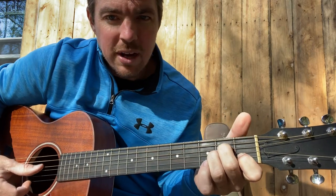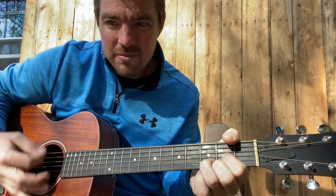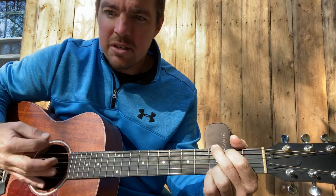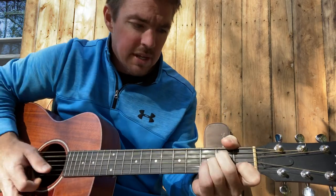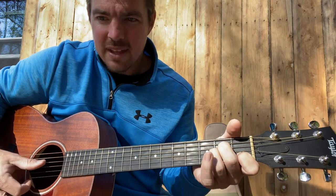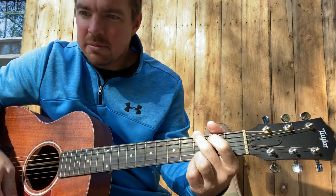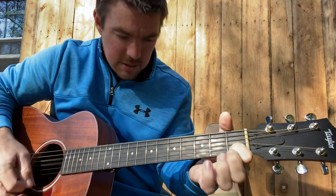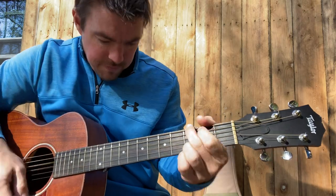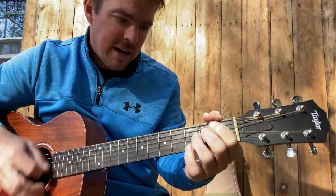On that third time it's going to go A minor, E minor, G, D — 'I'll tell them how you broke my heart, just tell them we grew apart.' So the last little part is A minor, G, and D — 'I'll tell them you broke my heart, just tell them we grew apart' — A minor, G, E minor, D, A minor, G.